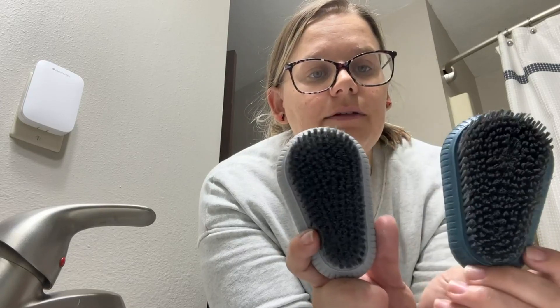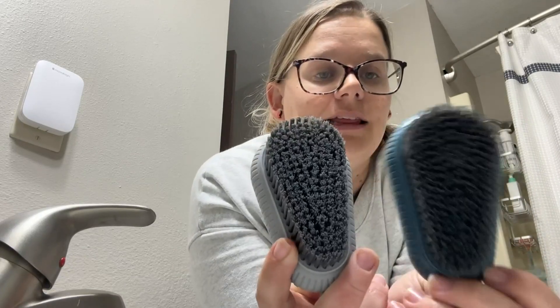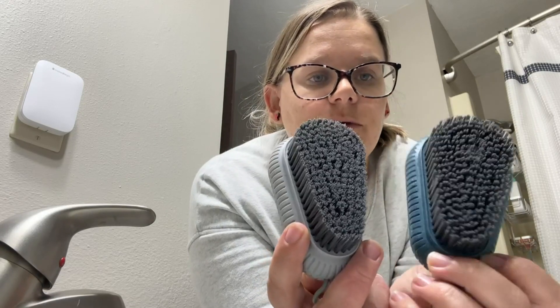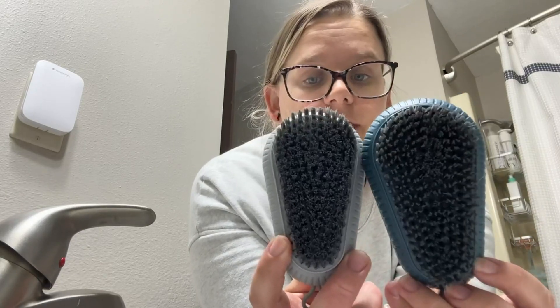One thing I like about these is that they came in a two-pack. I leave one out by our kitchen sink and one in our shower. Some people might choose to use one for their toenails and one for their fingernails, so that's another reason why you might want two of them.